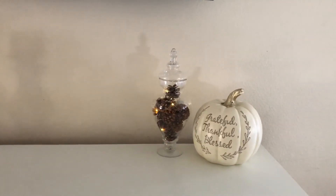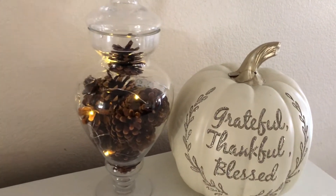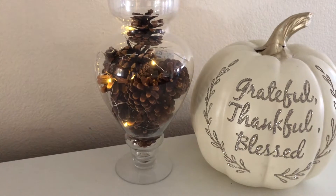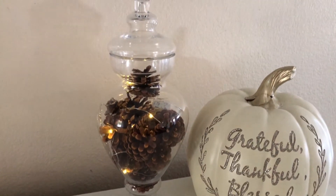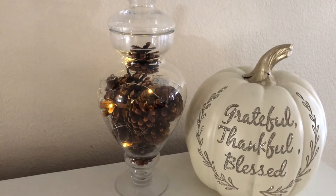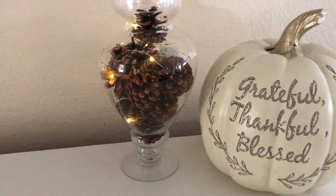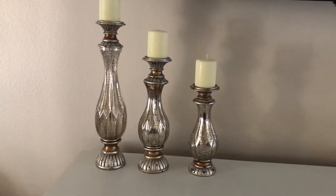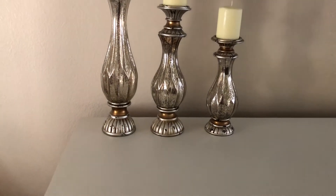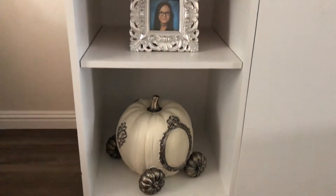Here's a close-up — if you see a crack on top of this pumpkin, don't mind it, my kids broke it. But I still love it; I got it last year at TJ Maxx and it says 'Grateful, Thankful, Blessed.' Things get broken with small children, but you can't really tell from far away. Over here on the left I have candle holders from Kirkland's with off-white cream candles.